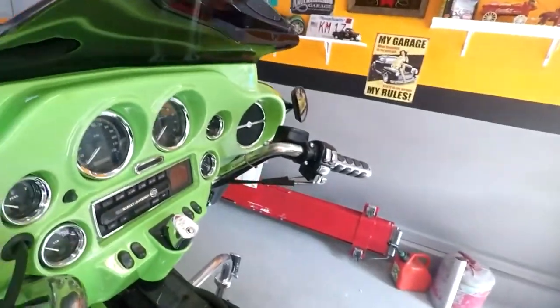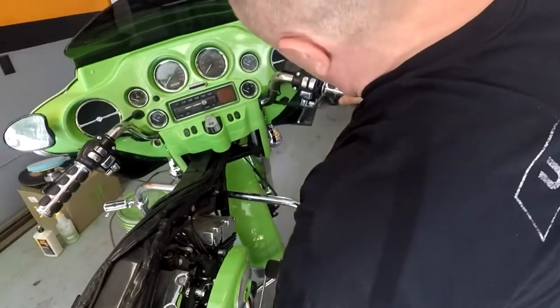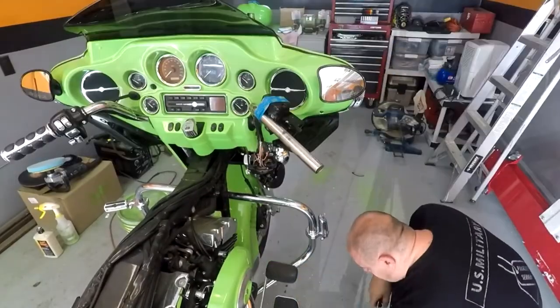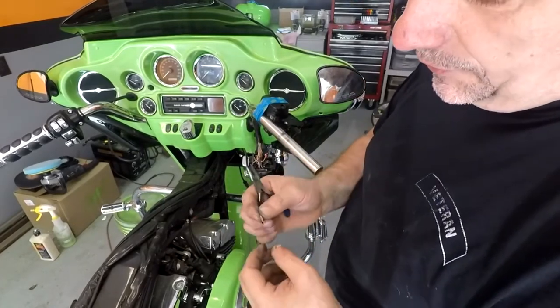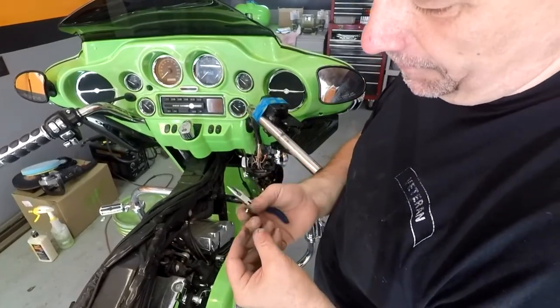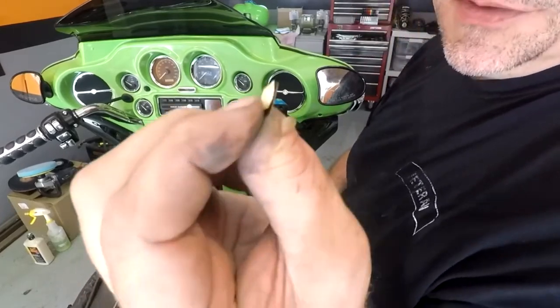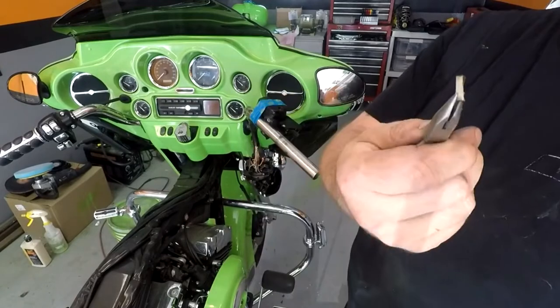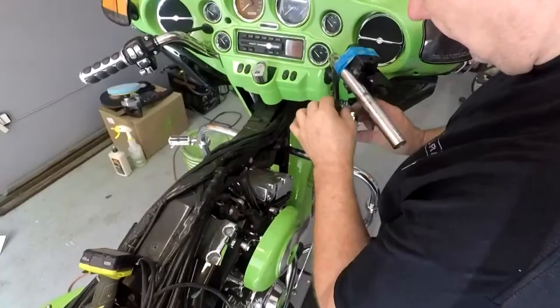Now we gotta do the brake switch — that's gonna be interesting. I gotta take this all back apart. Somebody put it in some kind of steel thing — yeah, somebody's been in here, this is not factory. Somebody put it in there to push the switch out. The switch is just worn down — I need a new switch.